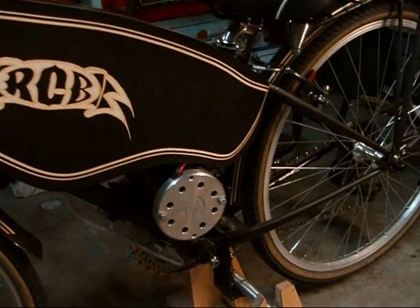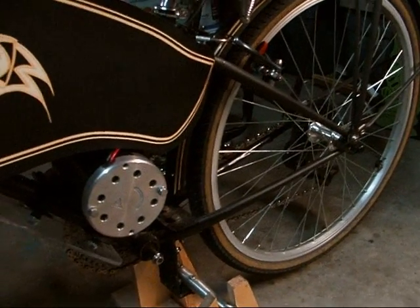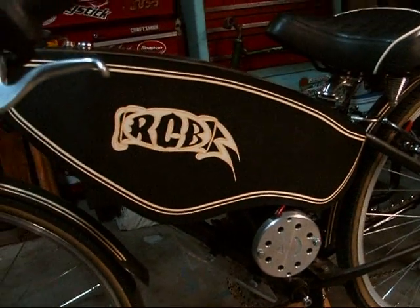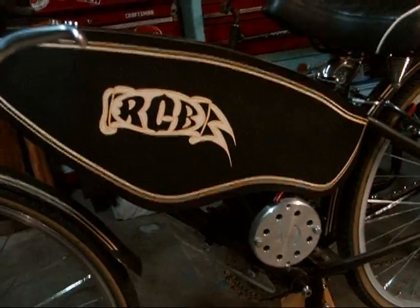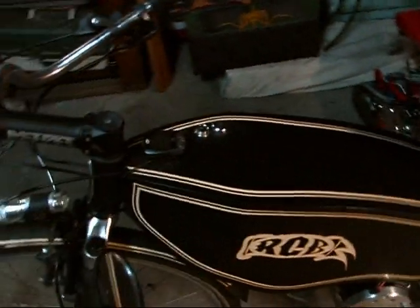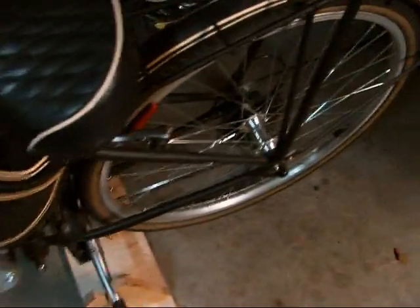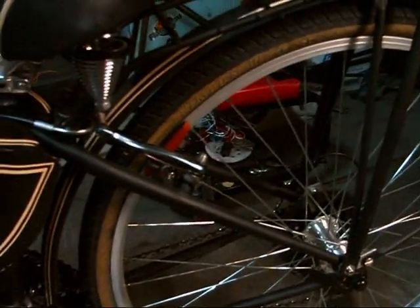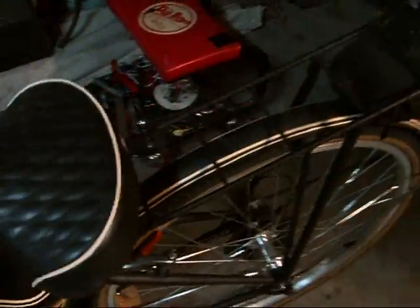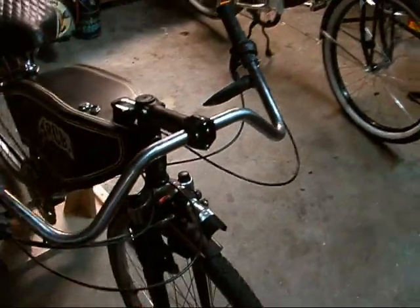Very basic mountain bike frame, 26 inch — same frame as in the other videos when the bike was yellow. It's in flat black now. Done a tank for it with a double old-school pinstripe down the top. There's a speedometer — you really want to keep your eye on that. Got some nice heavy-duty brakes on the back.